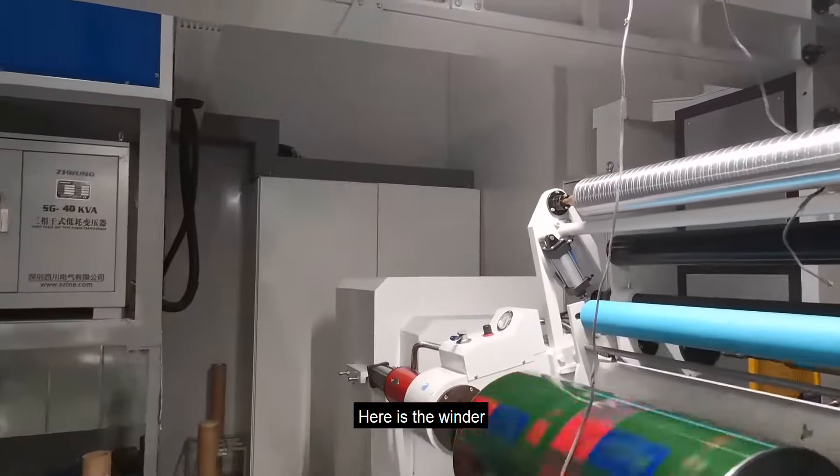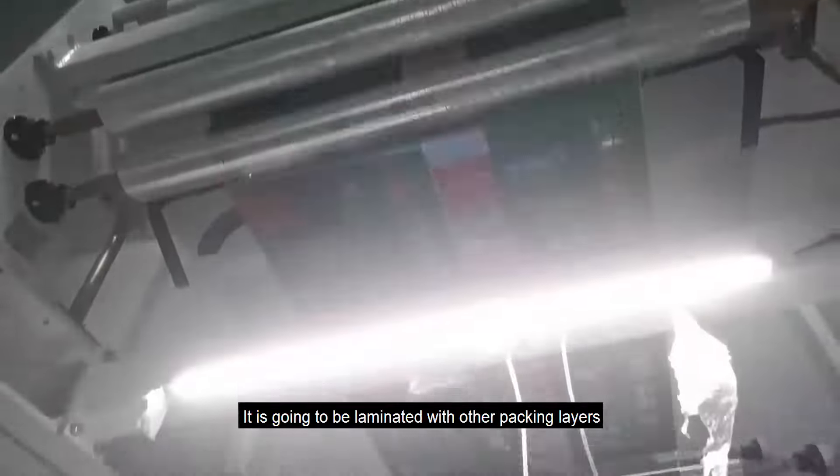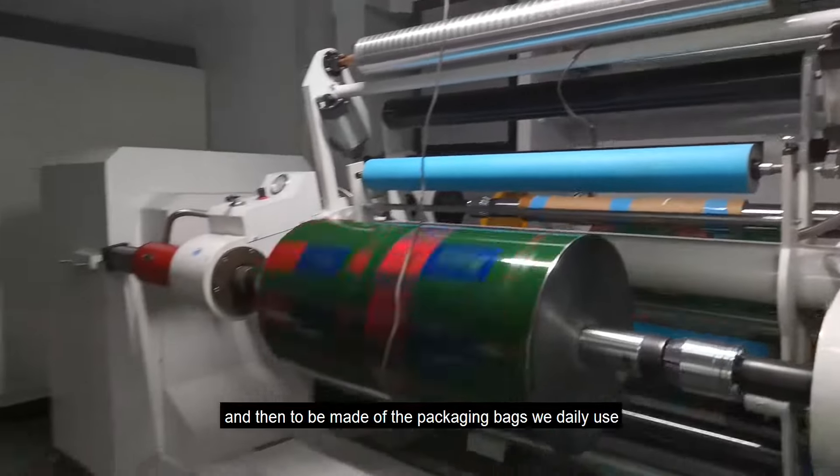Here is the winder. Once the printed roll stock film is finished, it is going to be laminated with other packaging layers, and then made into the packaging bags we use daily.